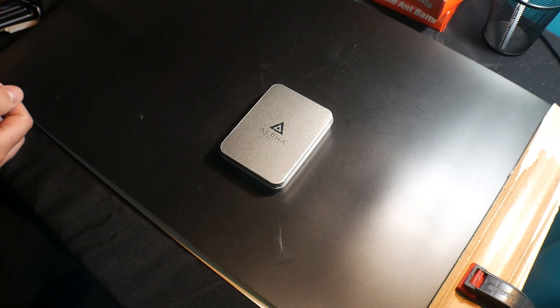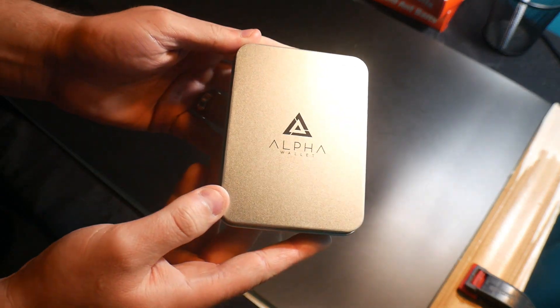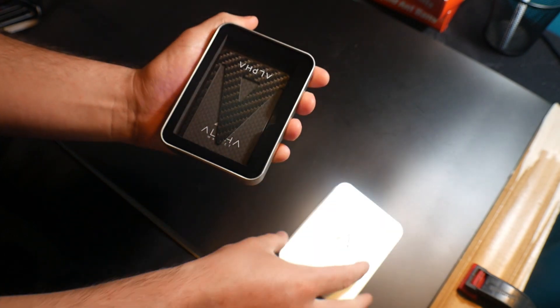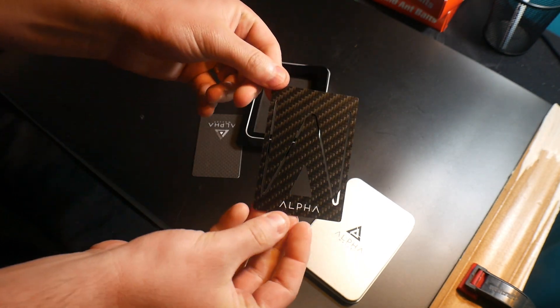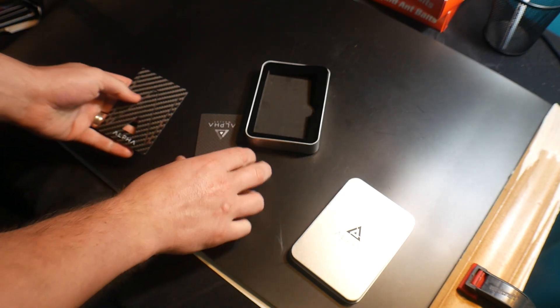Hey everyone, welcome back to Scott's Honest Reviews. Today we are reviewing the Alpha Wallet. If you guys are interested, you can find this product in my video description.